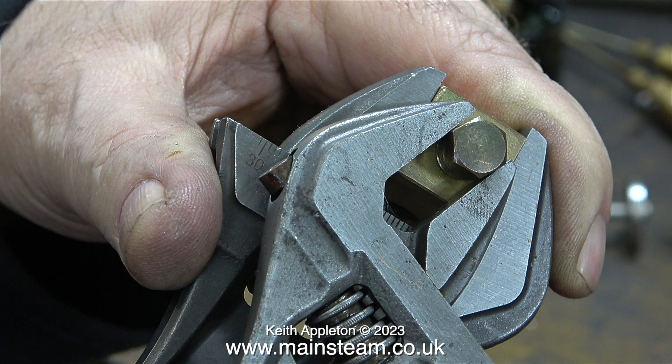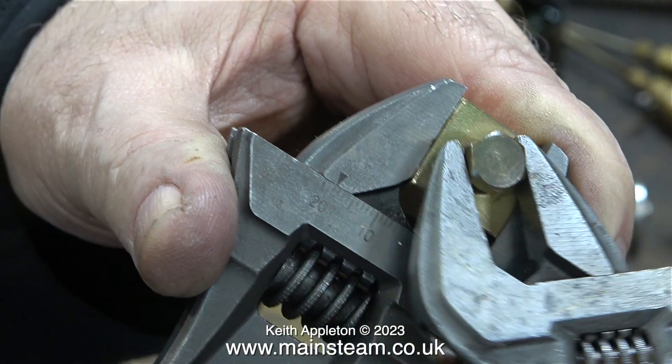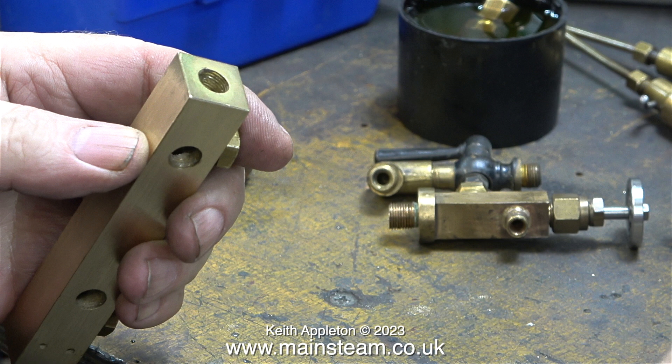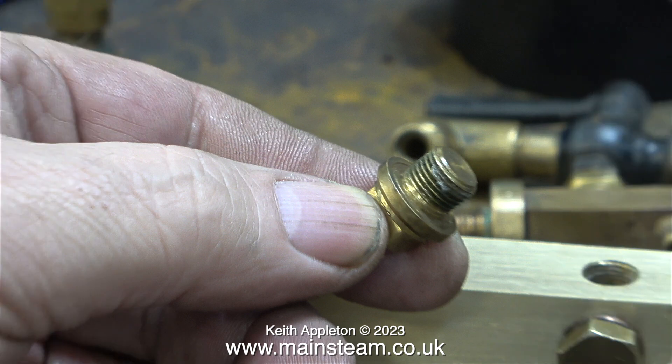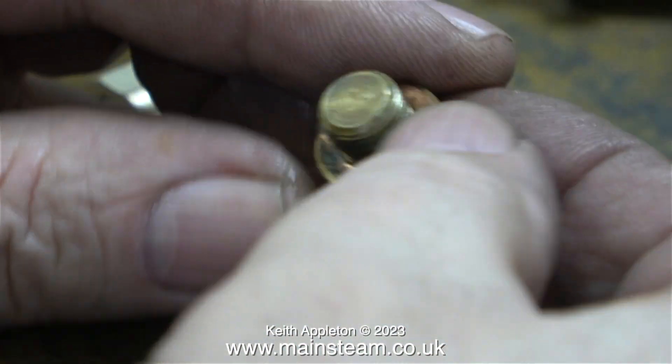On the end of the manifold there is a blanking plug which is sort of half fitted — it's very tight — and I had to use two adjustable spanners, one on the manifold itself and one on the blanking plug, to remove it. While looking through my stock of blanking plugs I found a plug which will be perfect for the end, and what's more it is already threaded 1/8 BSP. It's going to look good in this position because it has a square end, as you can see in this image.